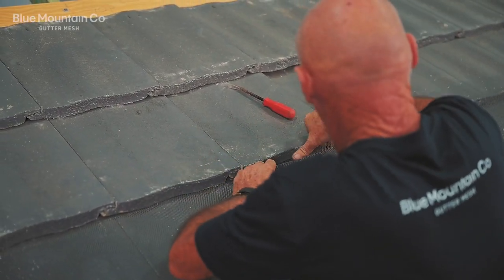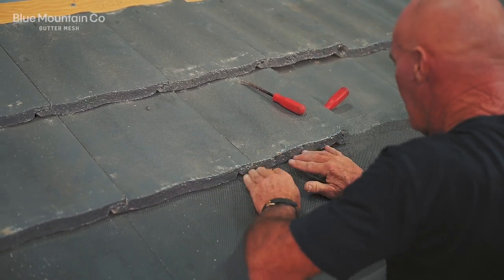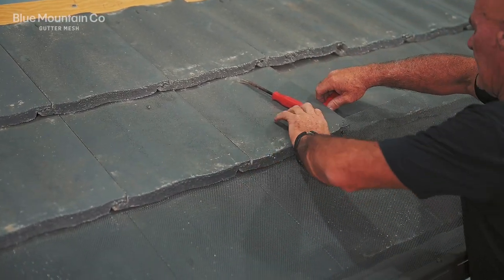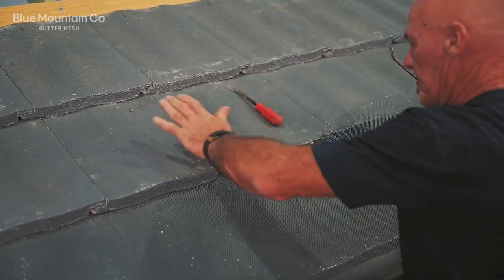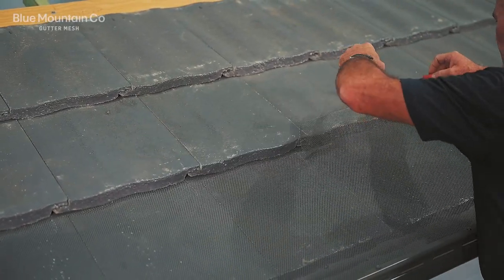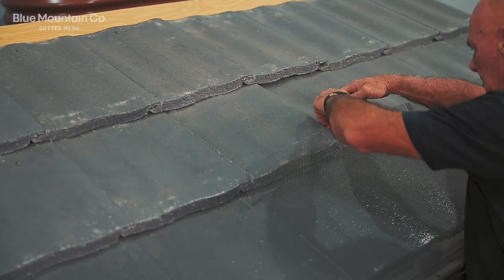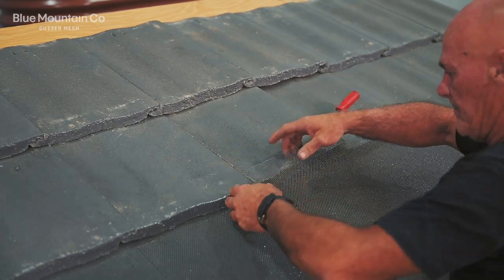We've got that tile lifted up just a tiny bit, but because we've got that slit in there we're able to push under just that section of mesh. That's going to make it really easy to work our way along because you're only going to want to lift up one tile at a time. Be really careful when you lift the tiles up — you only want to lift it up ever so slightly, just enough to get the mesh under.